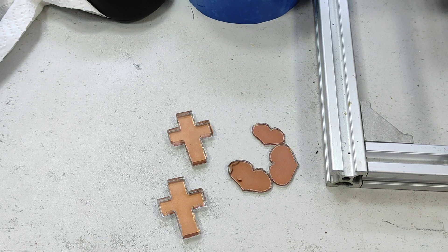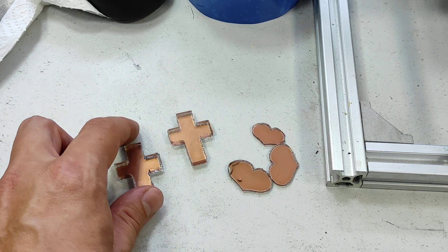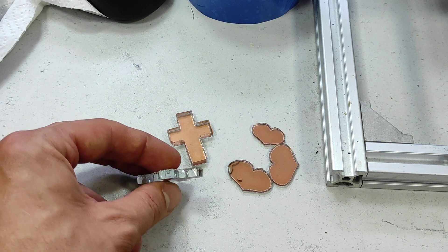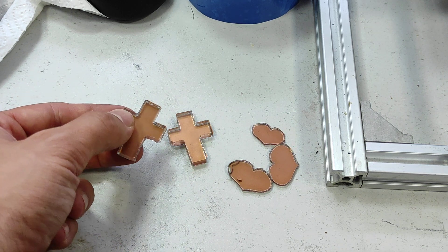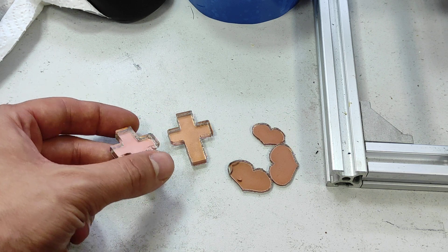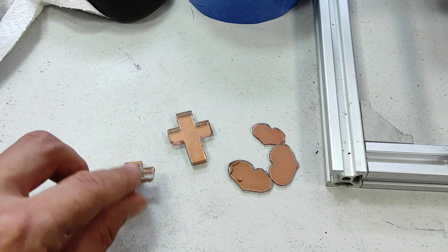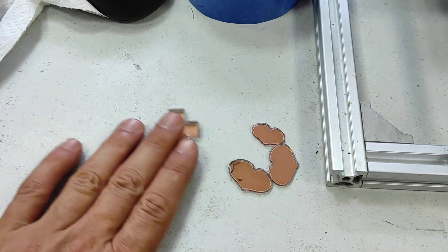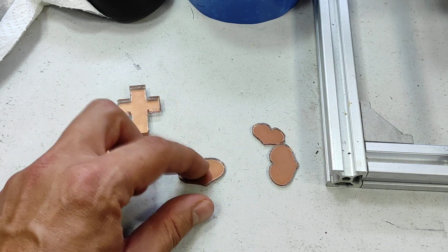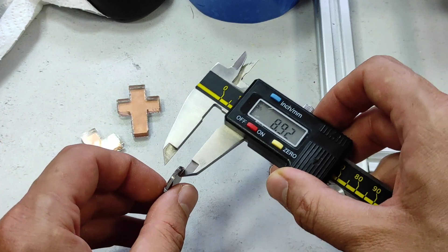Hello everyone, you are at Endurance Laser Lab. In this video we are going to show you how you can cut fully transparent window glass. This one we did cutting before and the thickness is five millimeters. We are still working on good shapes — right now it looks good but not perfect, and results cannot be guaranteed. We decided to try cutting 1.8 millimeter glass.